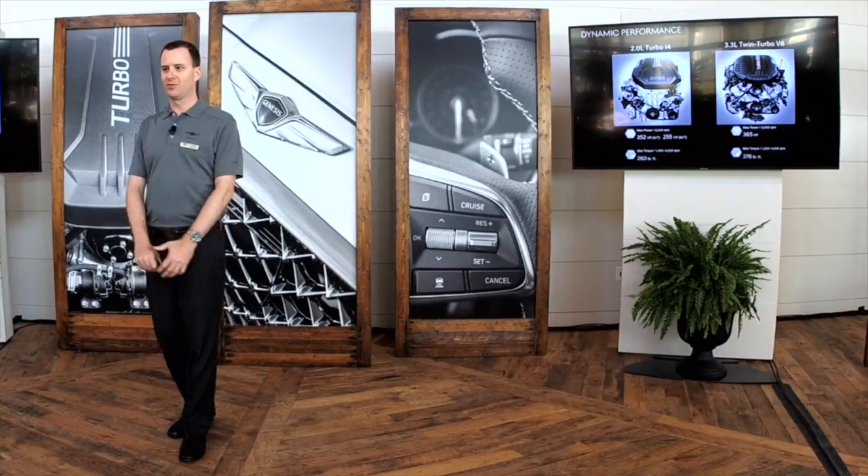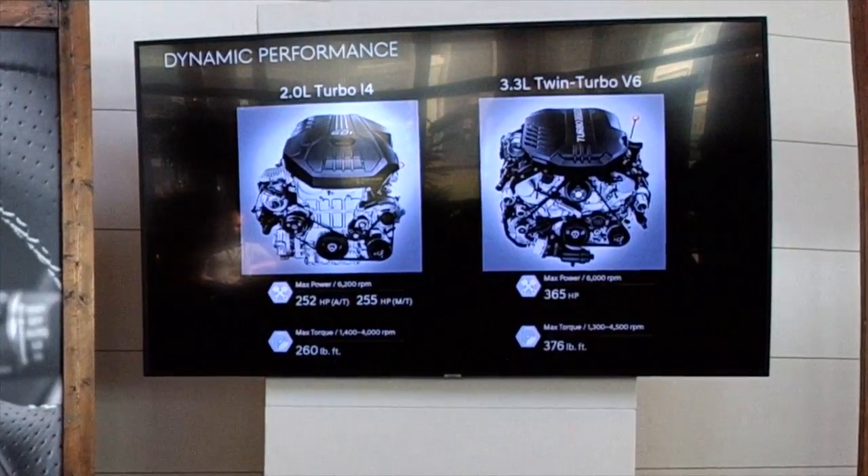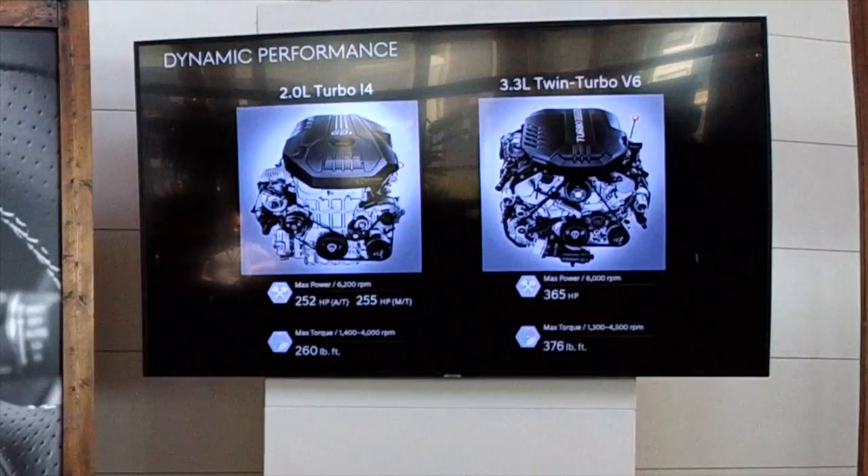The G70 will have two powertrains here in the U.S. The four-cylinder turbo produces 252 horsepower and 260 pound-feet of torque, available all the way down to 1,400 RPM. The 3.3-liter twin turbo produces 365 horsepower and 376 pound-feet of torque, also available very early in the rev range — it's a pretty exciting engine to drive.